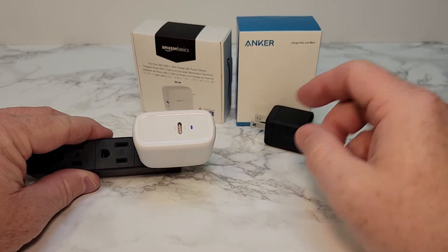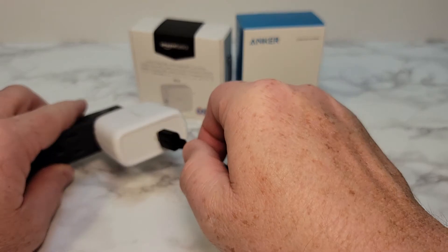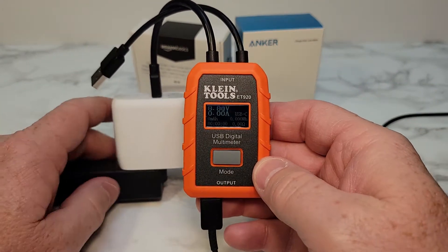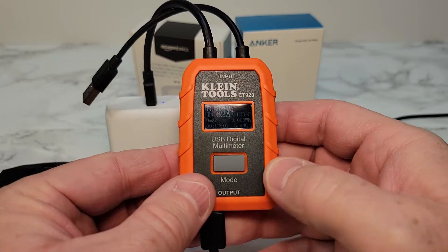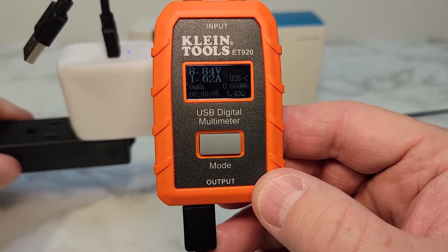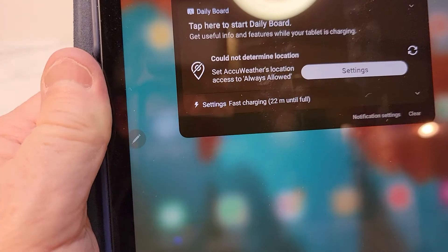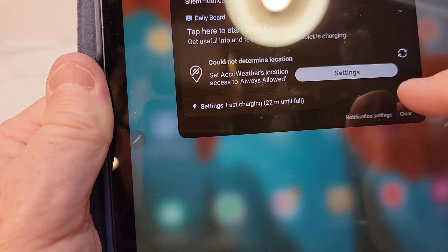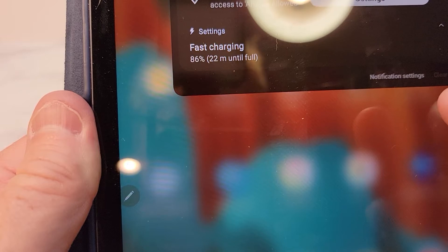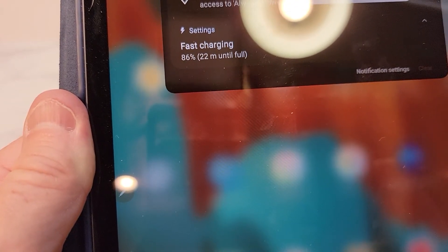The Amazon has a little blue light; the Anker one does not. So let's see the voltage. I've got this plugged into my Samsung tablet that does fast charging. This one only outputs 8.84 volts at 1.62 amps, and on my Samsung tablet that is just fast charging. Samsung tablets can do super fast charging, but the Amazon 65 watt cannot do super fast charging.